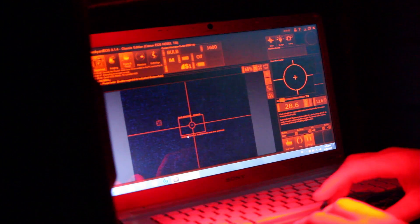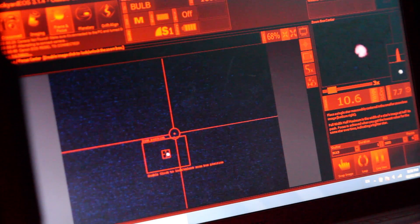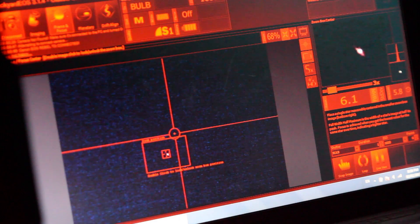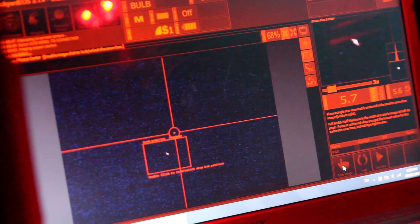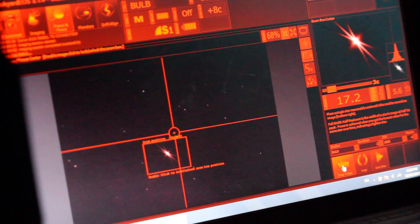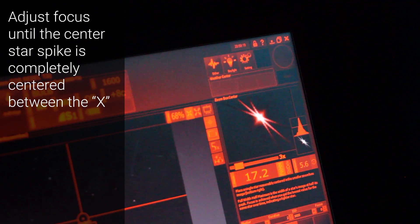I'm adjusting the focus here. You can see Betelgeuse there — it's out at full width at maximum but the FWHM figure goes up. As I'm getting tighter and tighter you can start to see those diffraction spikes. I'm going to get real tight and then take a test frame — a two-second exposure at ISO 1600. We'll see the preview come up. We're only a little bit out. If you can see that there, the center star spike needs to be centered between the two outer ones.